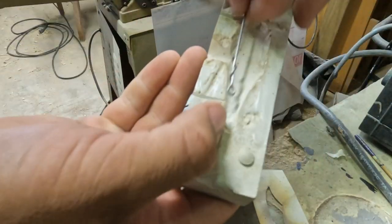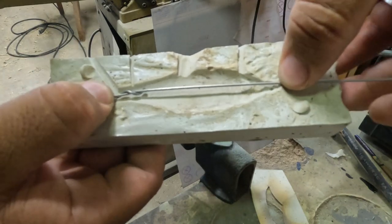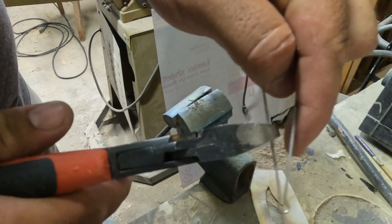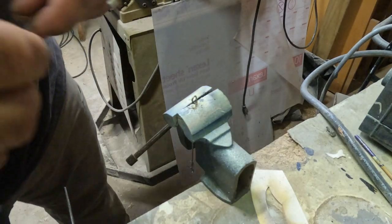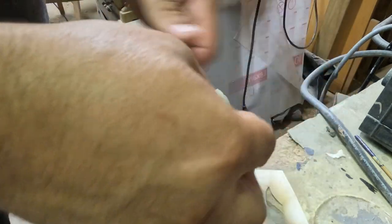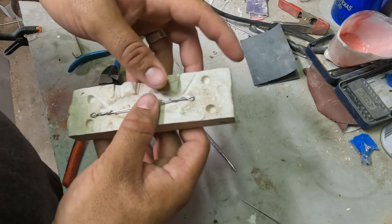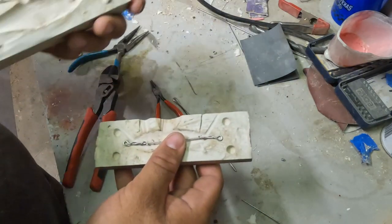Now I'm placing the wire in the mold to see where I need to put the other one. Now I'm bending the other eye and clipping off some excess, then back in the vise to twist it again. I'm using a different little tool because the other one got stuck in there last time. It pops out when it's done. You can see the fit in the mold, and with those twisted ends that's going to be really strong.